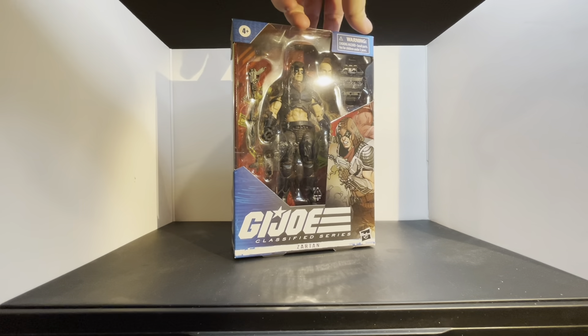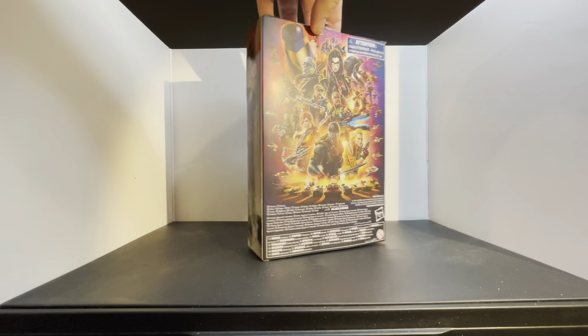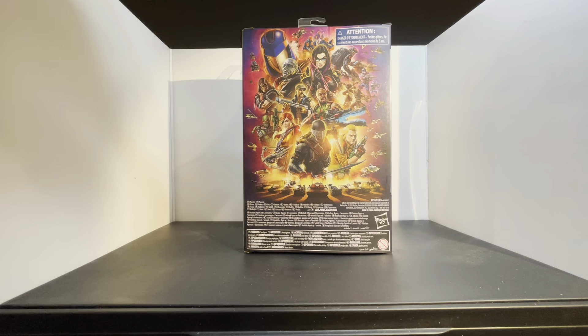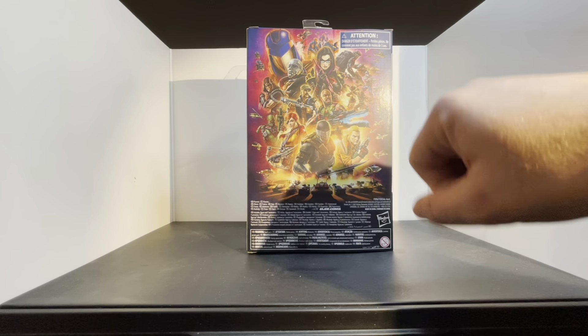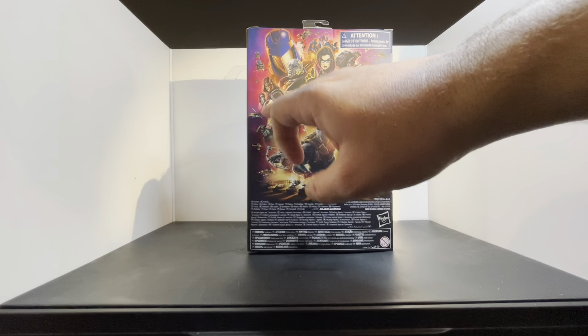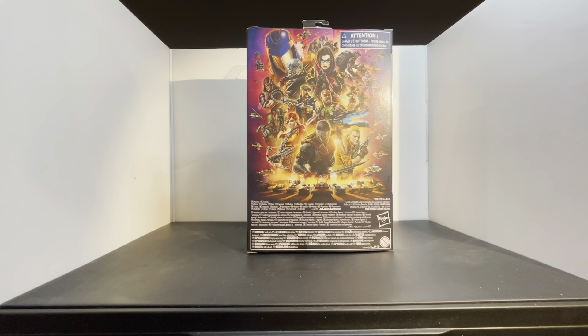Beautiful packaging. I love this art here — even him with the mask and the glowing green eyes. On the back you actually have all the new stuff here with the new Firefly and the Viper, the Red Ninjas, the Zartans right here, even Beachhead over here. So you have a lot more details on this wave.